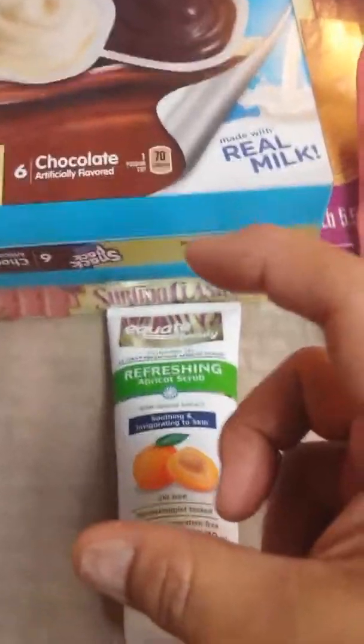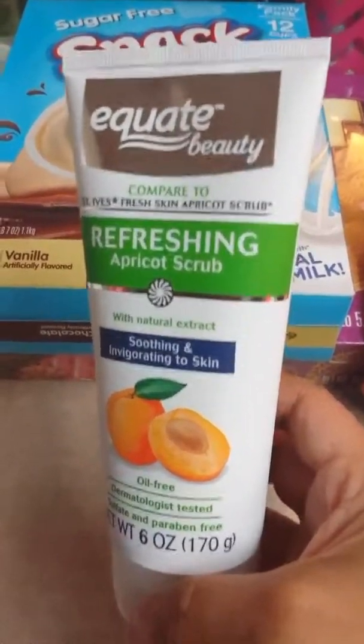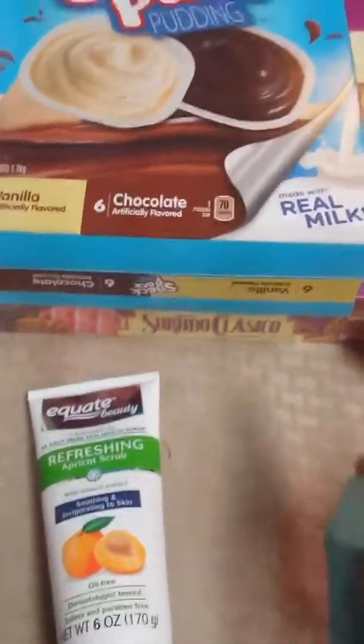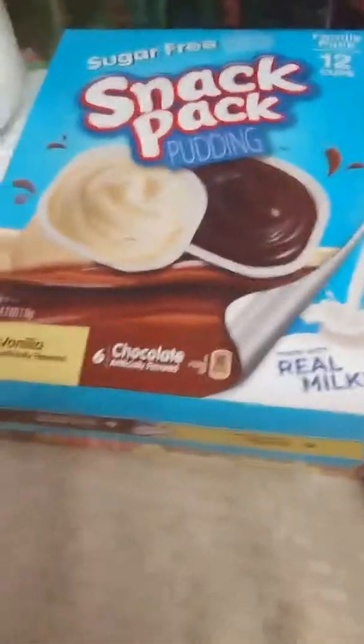I picked up a face wash that I normally use in the shower, but I'm going to put some in a little travel container to take with me so I can wash my face while we're there. I also picked up a travel-size deodorant — that was the only thing from my travel items I needed to purchase. Most of my travel set is already ready to go. If you're interested, let me know and I can do a video on what I'm packing for Disneyland.